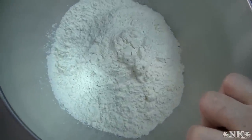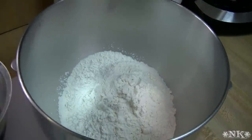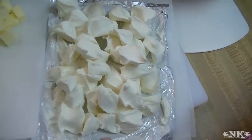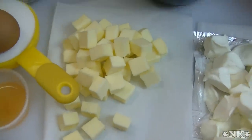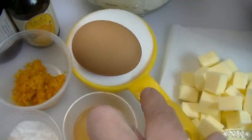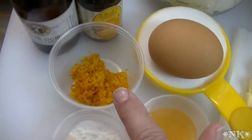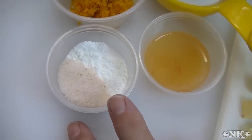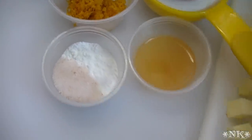It doesn't have to be cranberry orange — you can run the gamut. We're going to start with four cups of flour, one eight-ounce brick of cream cheese that is cold and cut into small pieces, one half cup or one stick of butter cut into small cubes, a half cup of sugar, one egg, the zest of one orange — about a tablespoon — one tablespoon of baking powder, and a half teaspoon of salt.